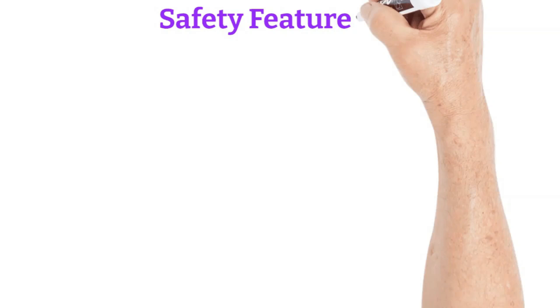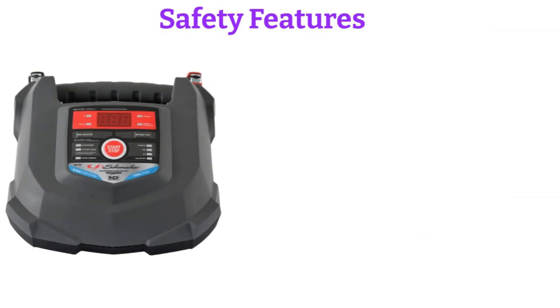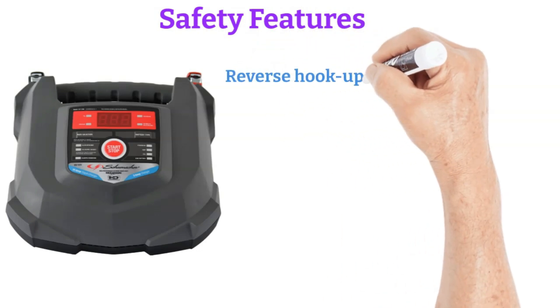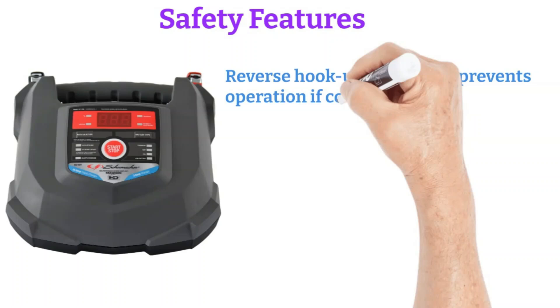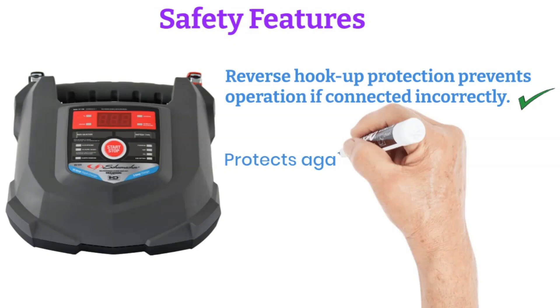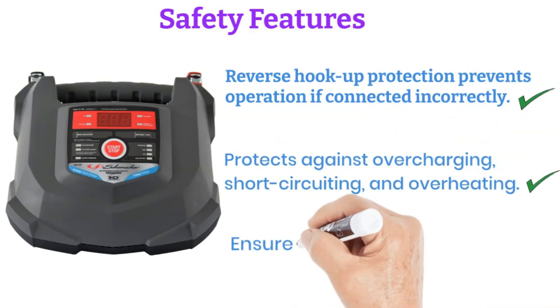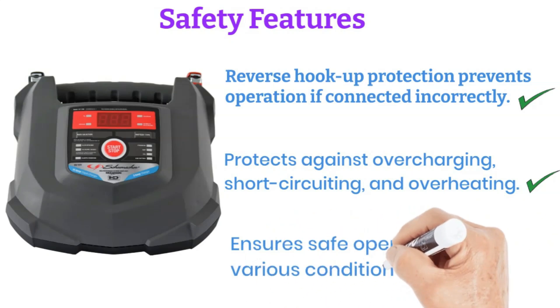Safety features. Safety is paramount with the SC1280. It includes several safety features, such as reverse hookup protection, which prevents the charger from operating if the clamps are connected incorrectly. Additionally, it offers protection against overcharging, short-circuiting, and overheating, ensuring safe operation in various conditions.